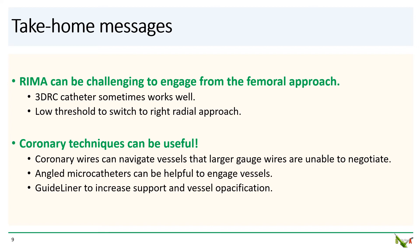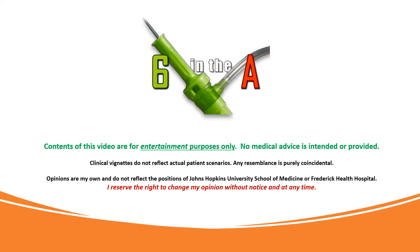Remember that coronary techniques can sometimes be useful. As this case illustrated, coronary wires can navigate vessels that larger gauge peripheral wires are not able to negotiate. Angled microcatheters can be helpful to engage tough branches, and guide extension catheters such as a guide liner can be used to both increase support and improve vessel pacification. Thank you for watching.